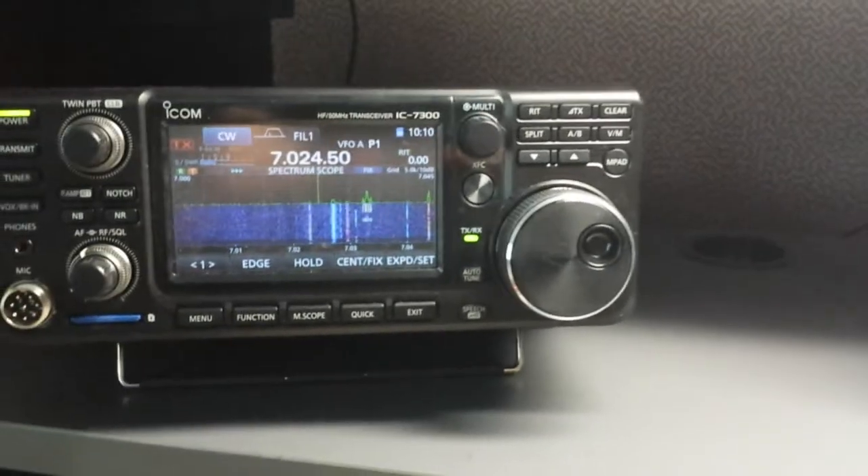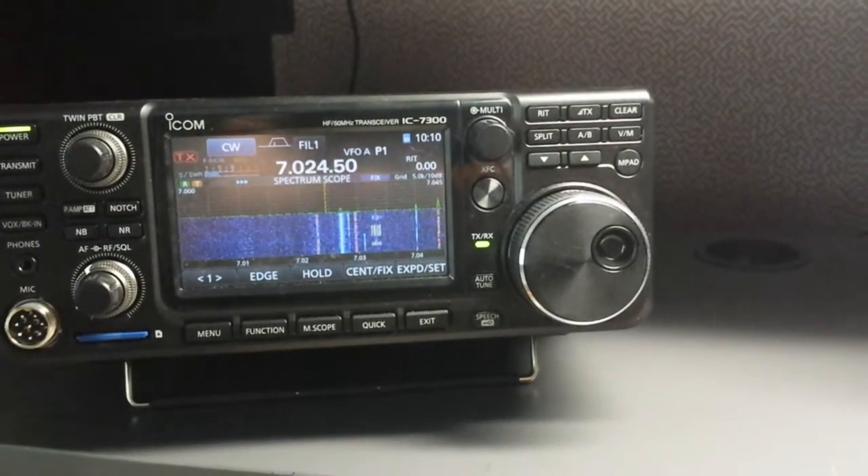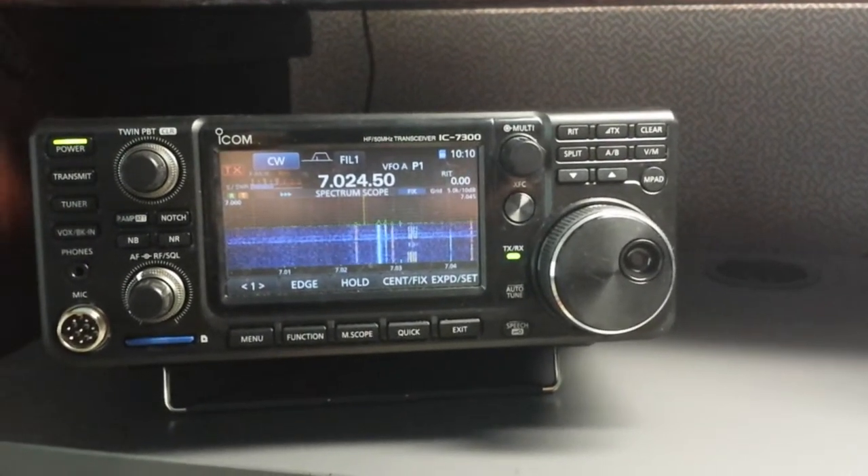It was a great mod to remove the amp relay, and thanks to Paul W9AC for the information on doing this.